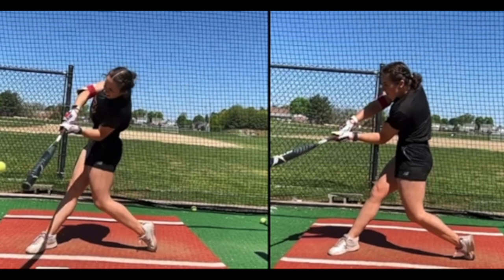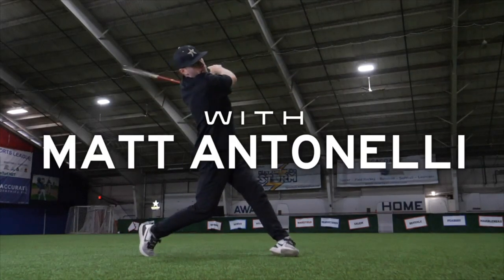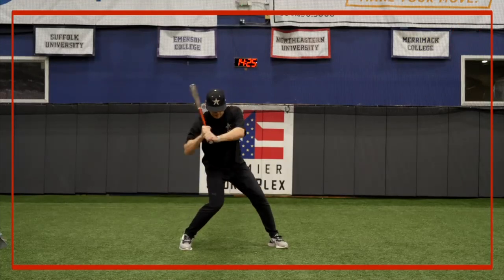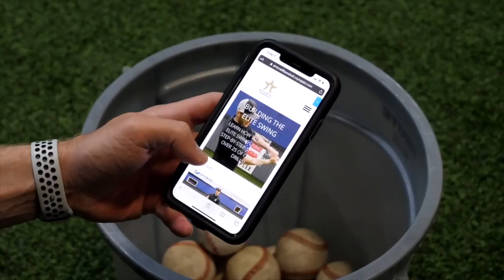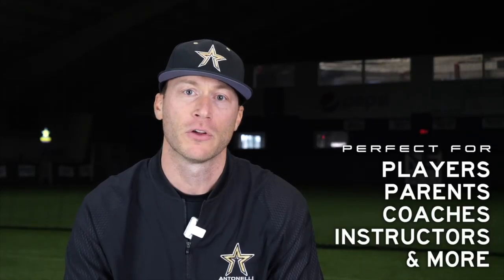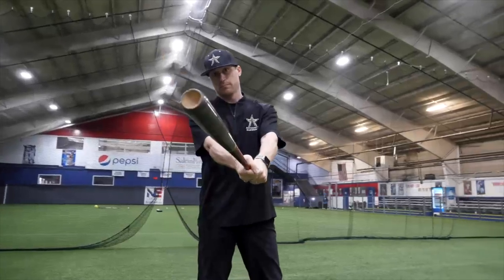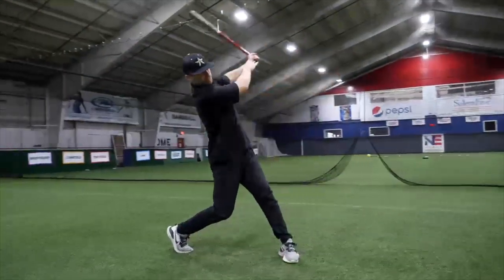We go over the four core principles, and basically everything I did with her is in the course — you can check it out in the description box below. If you've got hitters you're looking to improve before the start of next season, this is essential. Matt Antonelli here, former major league player, first round pick, and college coach. This course shows you exactly step-by-step how to generate power, develop bat speed, and enhance swing mechanics. Regardless of your hitter's age, this course delivers advanced hitting techniques that allow any hitter to get better and make an impact at the plate.